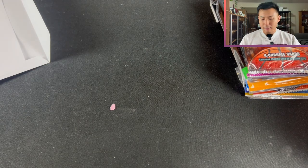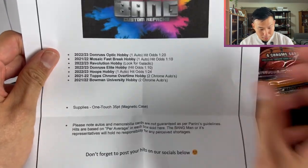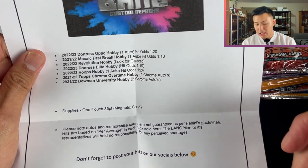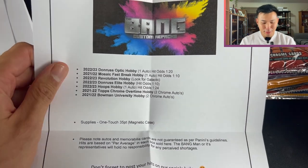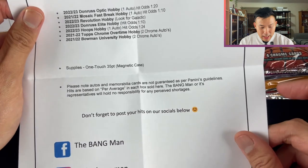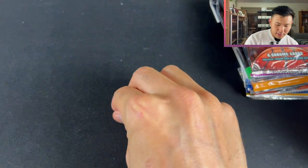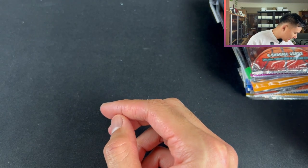Let's look at the card inside as well. Very similar to Boombox if you guys have watched that — giving you some variety in terms of packs and telling you how easy it is to get some hits. In this one we have Donruss Optic Hobby with one auto hit odds of one out of every 20 packs. Also Mosaic Fast Break Hobby, Revolution Hobby, Donruss Elite Hobby, Hoops Hobby, Topps Chrome Overtime Hobby, and Bowman University Hobby, along with a OneTouch. It also shows you to make sure you tag them for your hits.